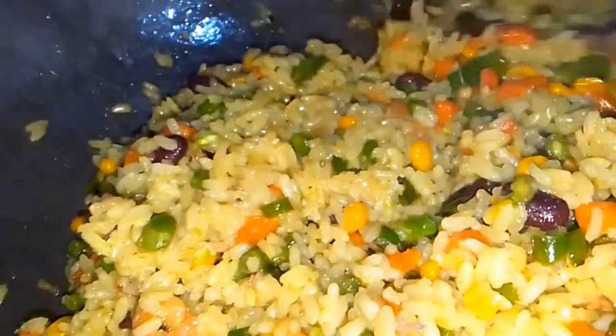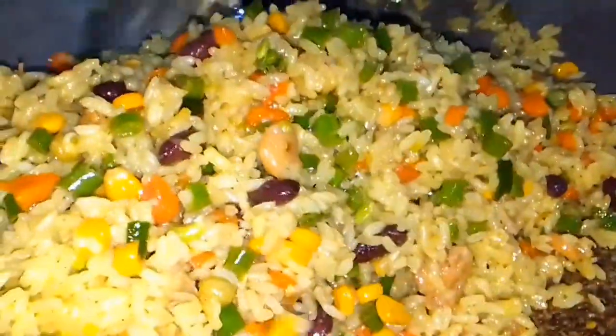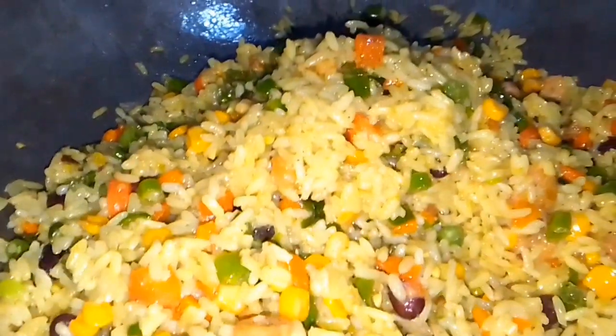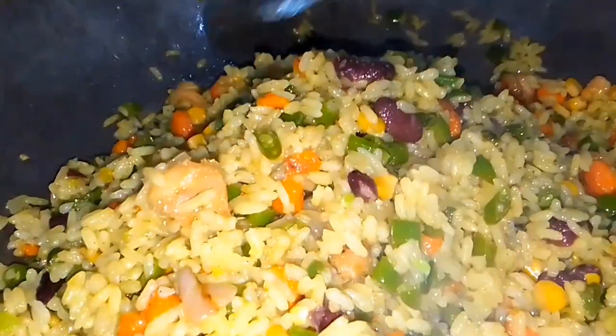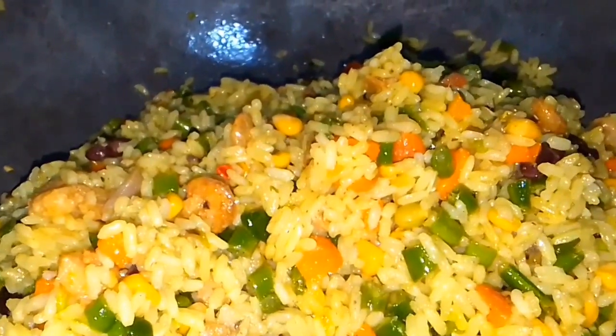Hi guys, welcome back to my channel. Stir fried rice has already started loading — this is actually the third batch of what we have started frying on the pan. Stir fried rice is a very delightful table meal, easy to prepare, delicious, and you can serve it with lots of veggies. Moreover, it is a very balanced diet — healthy and delicious.